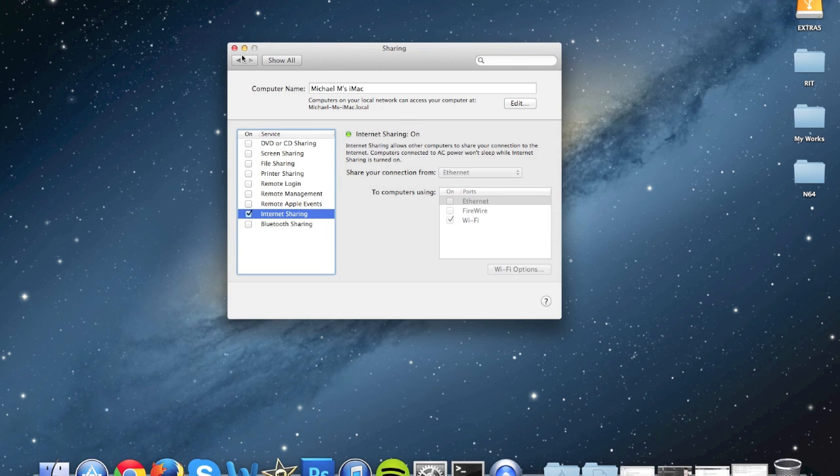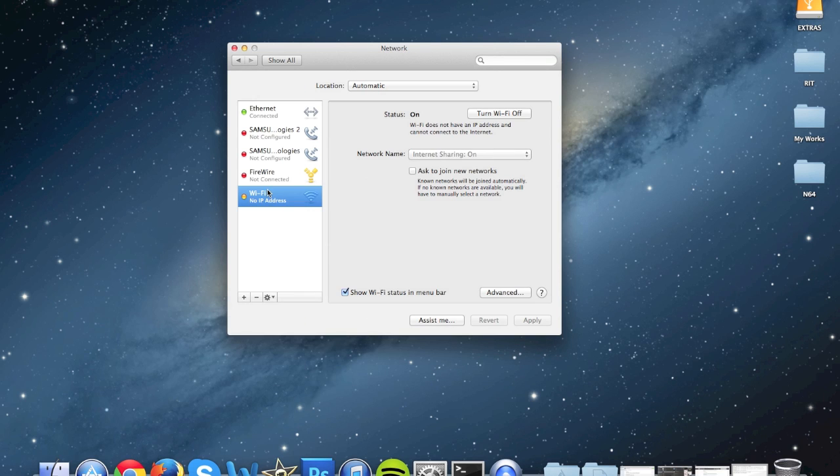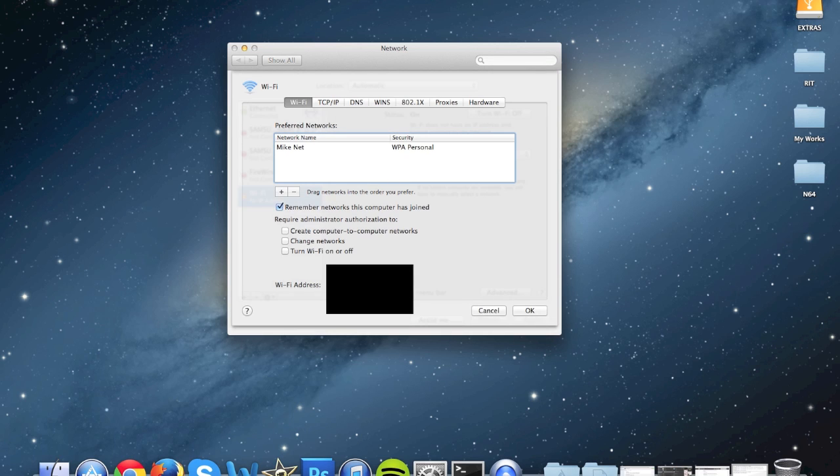Once that's done, go back, go to Network, then go to Wi-Fi. Then go to Advanced where it says Wi-Fi address — you're going to want to copy that down.